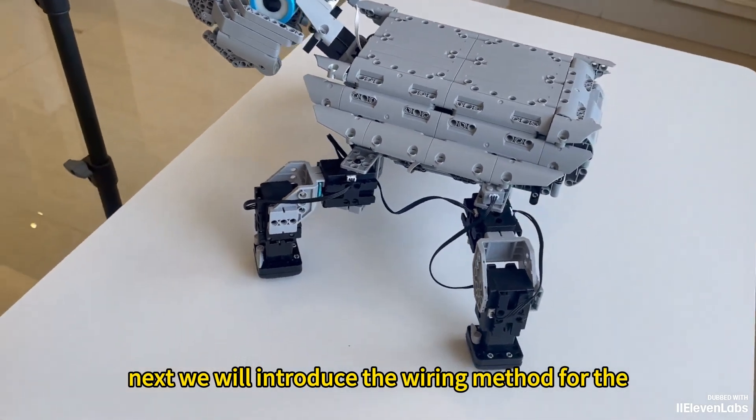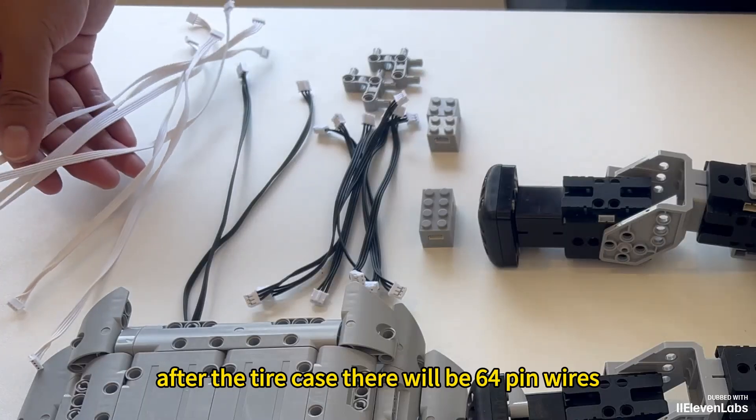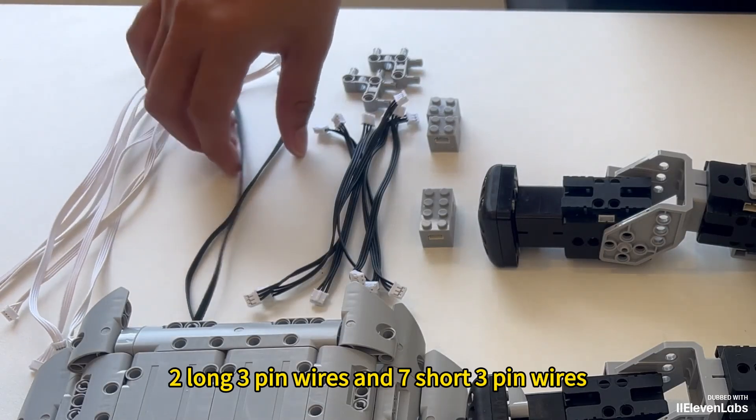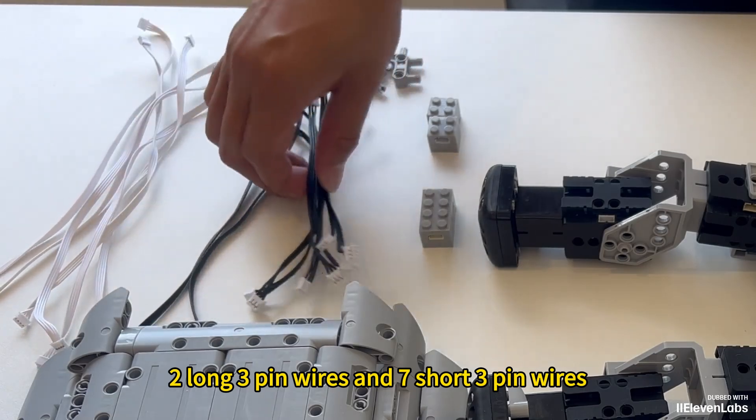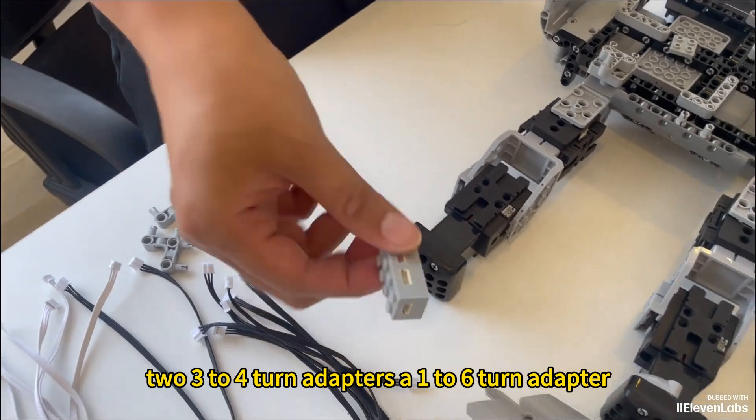Next, we will introduce the wiring method for the turtle robot. After the tire case, there will be six four-pin wires, two long three-pin wires, and seven short three-pin wires. Two three-to-four turn adapters and a one-to-six turn adapter.